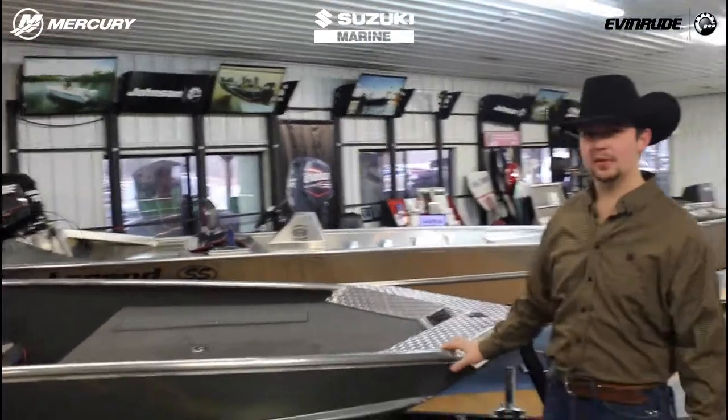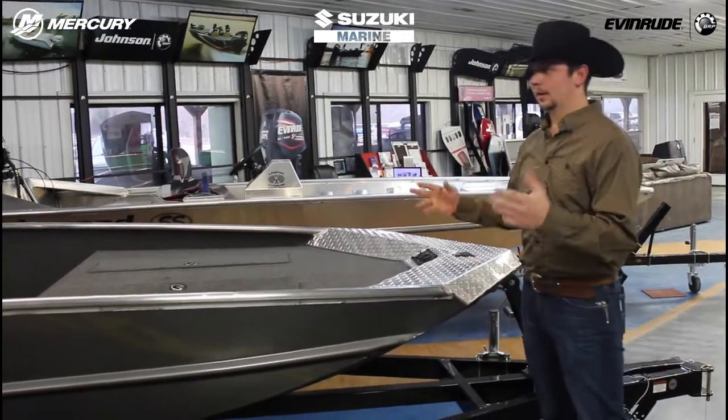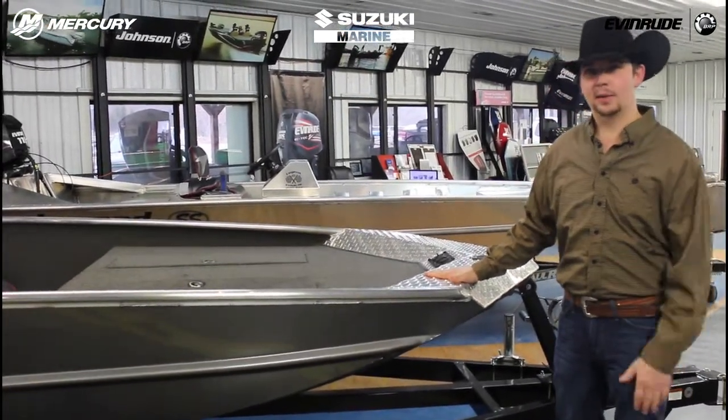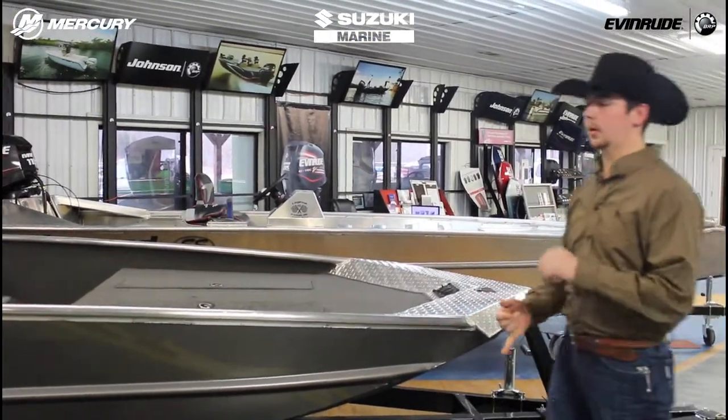This is a 5-degree bottom boat. I own a Semi-V boat right now, and I'm going to tell you it's going to run just as shallow as your flat bottoms. If it's not sticking out of the water, I'm going to run through it. They perform extremely well on the water, on the lake.